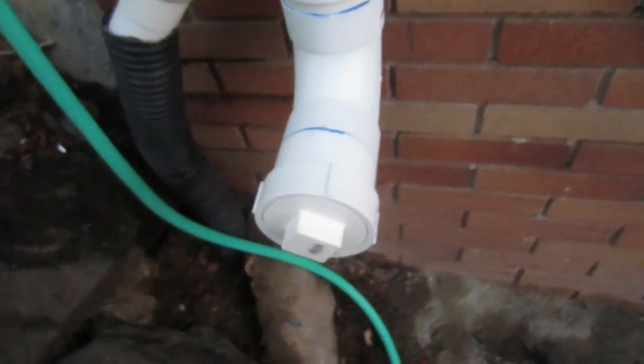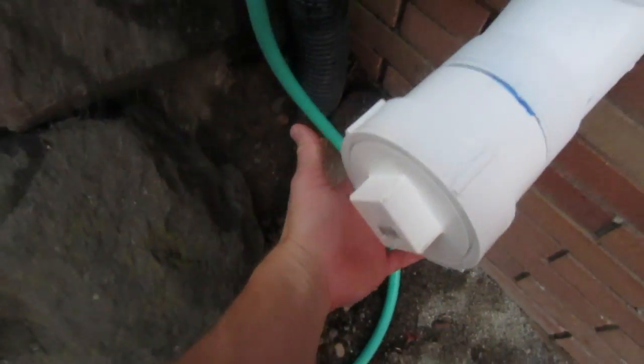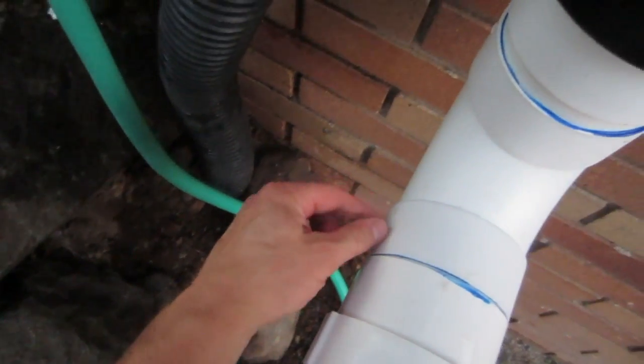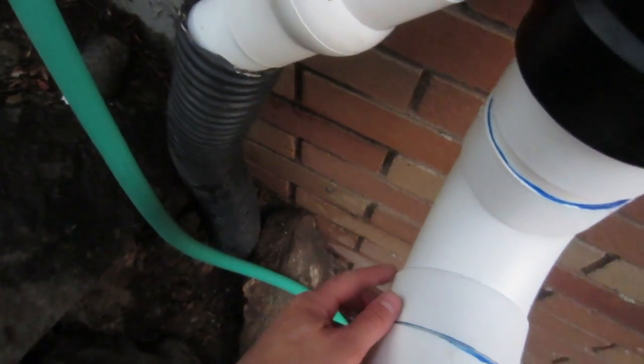I'd have to use plumber's tape, so I'm going to look for a better solution. I might keep this clean-out here but get a small hose or a little tiny valve — just a dripper. Anyway, that's my experience with that system.